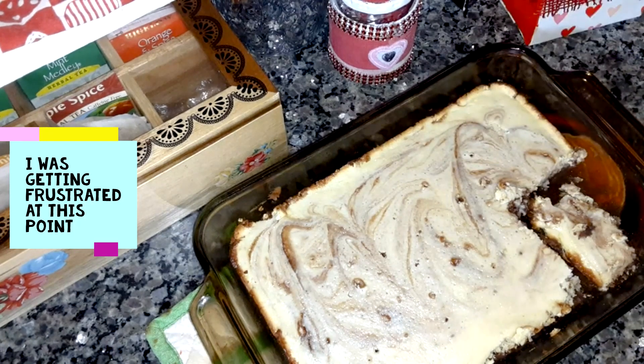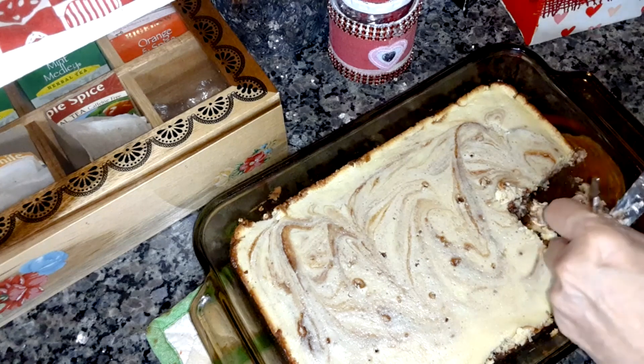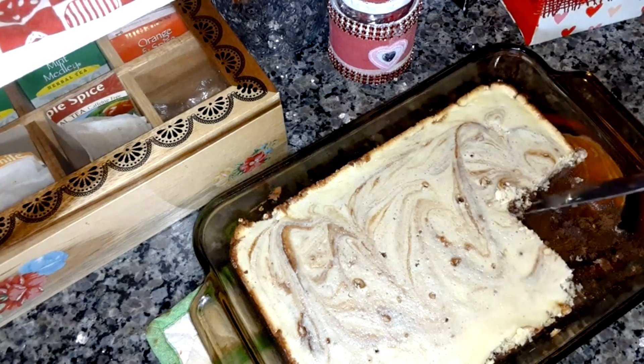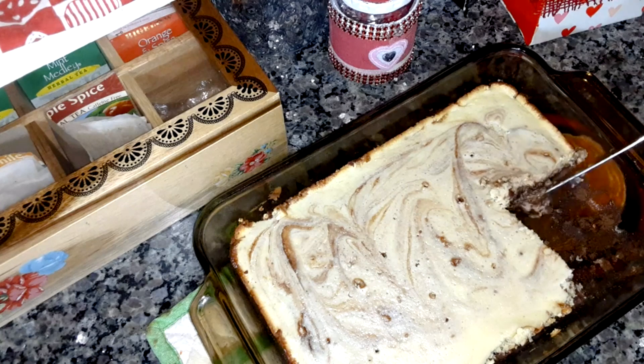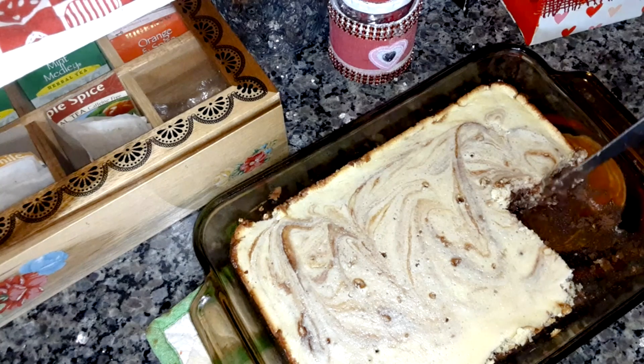I put it back in for six minutes, so that'll make it around 40 minutes total. It's still all gooey. The recipe recommends a 9 by 13 inch pan, but I don't like making brownies in a pan like that because last time the brownie burned. So I'll put it back in for another five minutes.